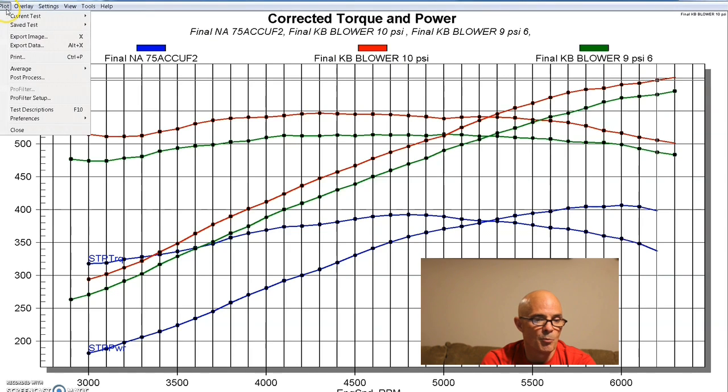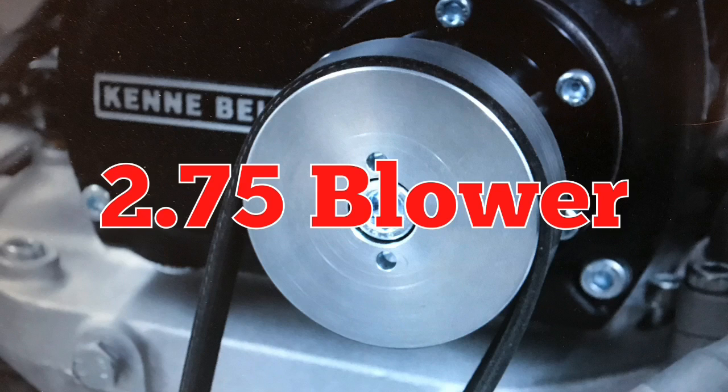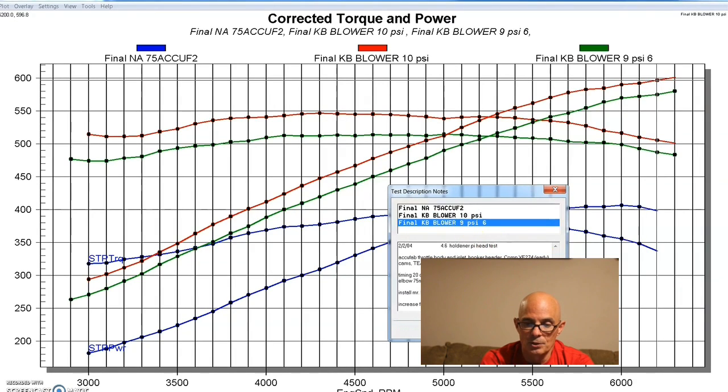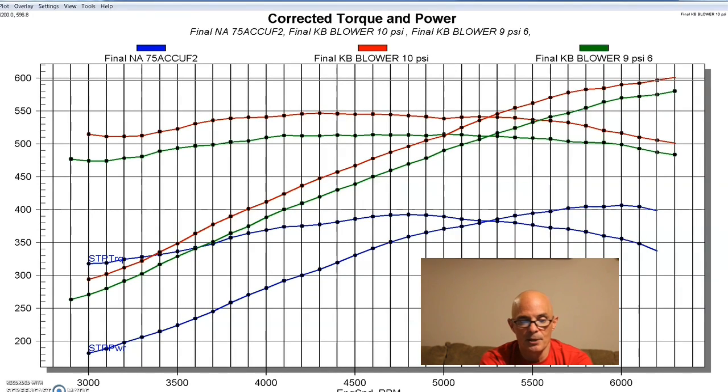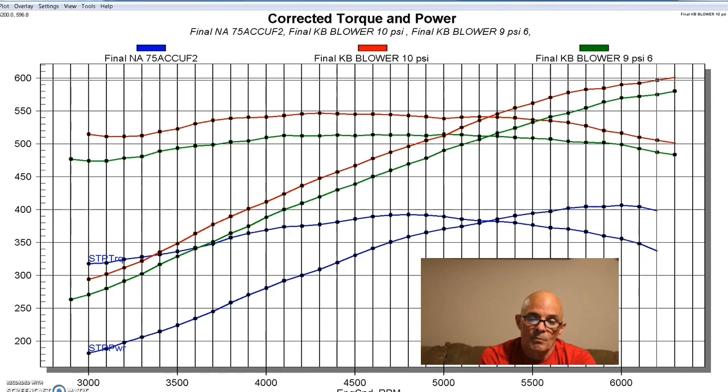We weren't trying to maximize the output. Our pulley combination was a two-and-three-quarter inch blower pulley and a six-and-a-half inch crank pulley. At nine pounds it was two-and-seven-eighths and six-and-a-half. We made good power with this combination. Adding the Kenny Bell blower worked really well in this 4.6 2-valve. You could have a 600 horsepower 2-valve back in the day — more power than an '03 Cobra.